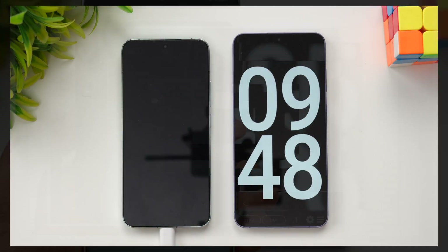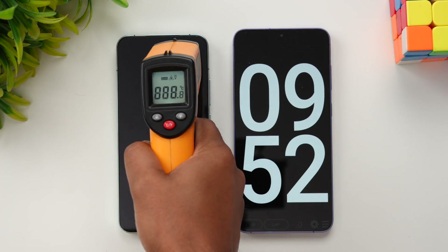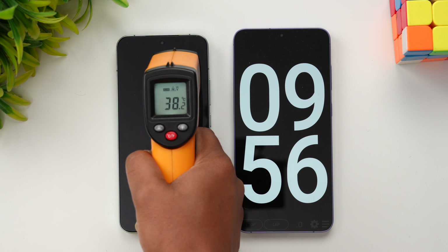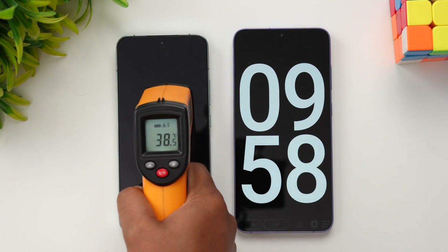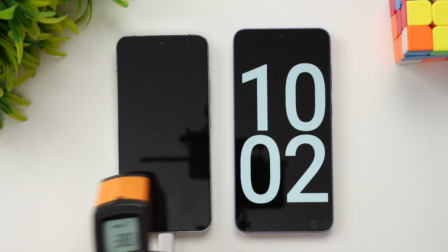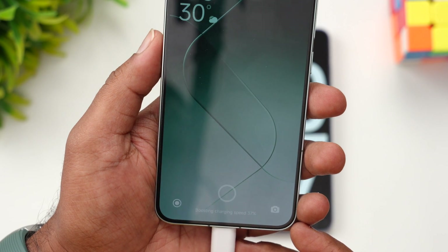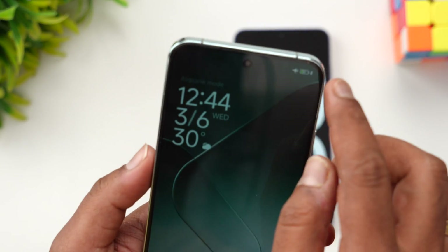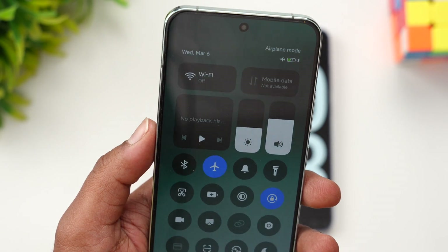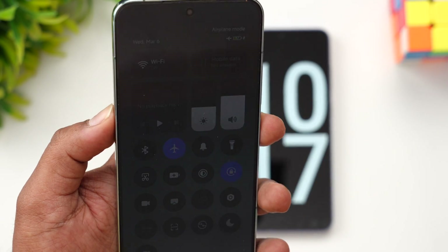We're nearing 10 minutes of charging. Let's check the temperature again — it's cooled down a bit, now at 38.6 to 38.7 degrees, down from the 40 degree peak. At 10 minutes of charging, we have 37 percent of the battery completed.